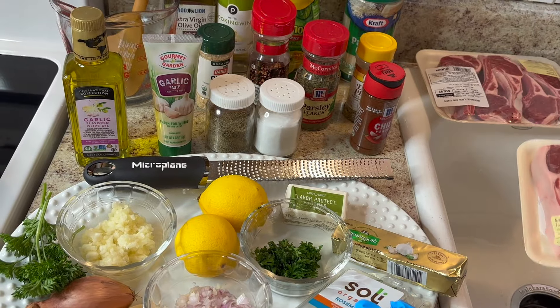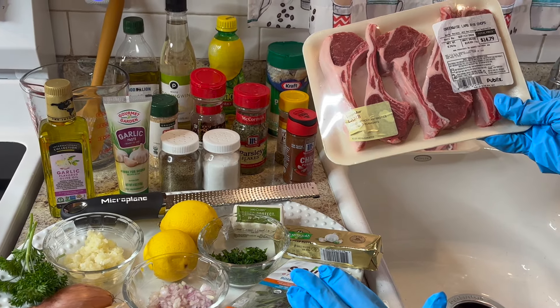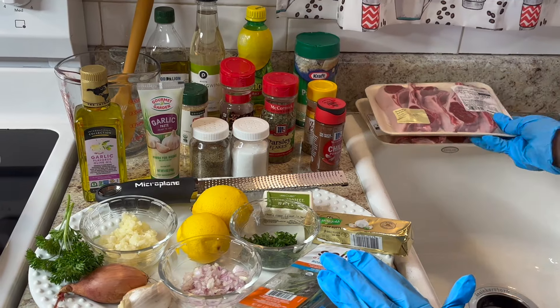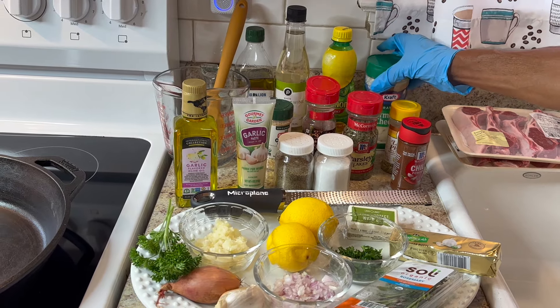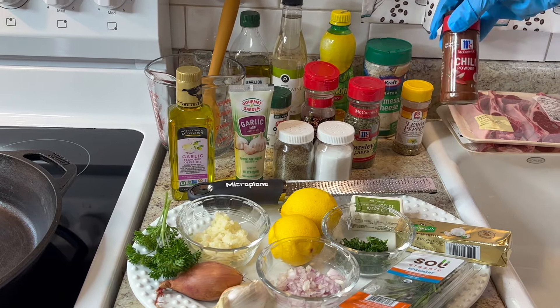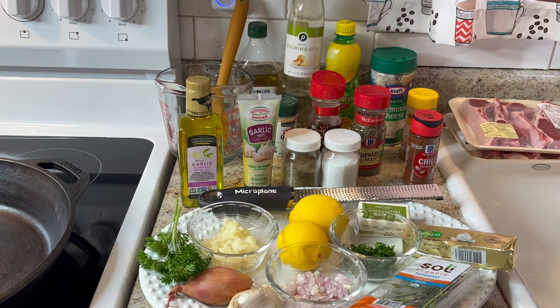I'll be using two packs of these. I didn't expect them to be as expensive as I thought — they're $19.99 a pound. I'll also be using Parmesan cheese, lemon pepper, chili powder, lemon juice, and some cooking wine.